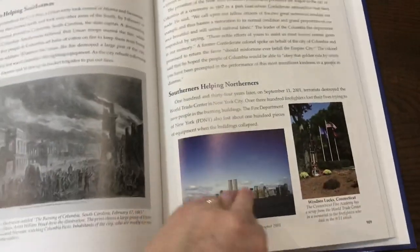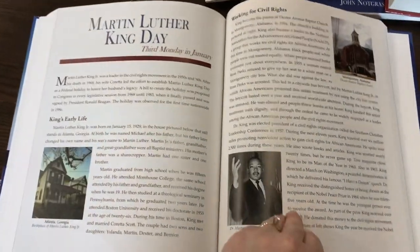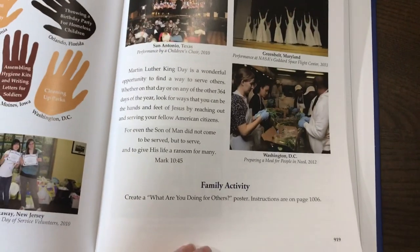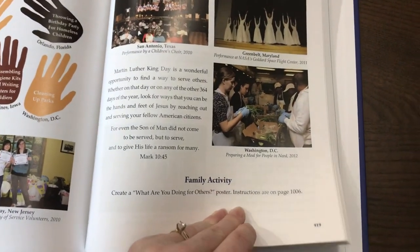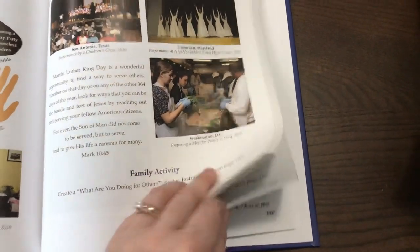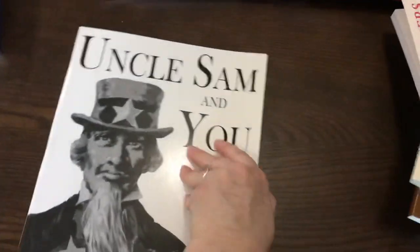Here are the American holidays for book two. You read the information and do the family activity — for example, create a 'What Are You Doing for Others?' poster with instructions on page 1006. Then we have an answer key, which is pretty basic — exactly what it says, an answer key.